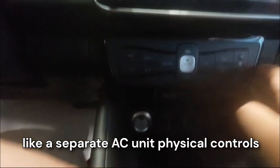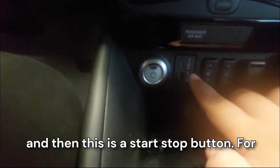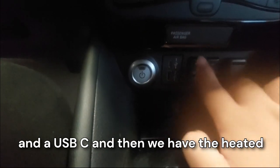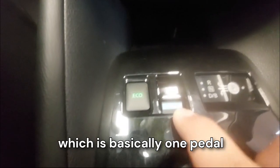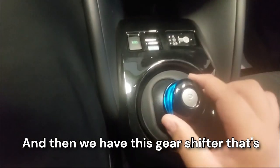We have a separate AC unit with physical controls, and this is the start/stop button for the car. We have two USB ports — a USB-A and a USB-C. Then we have heated seat controls, a 12-volt socket, a wireless charger, eco mode, and the e-pedal mode which is basically one-pedal mode using regenerative braking.